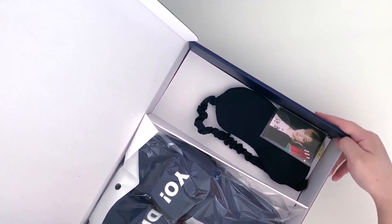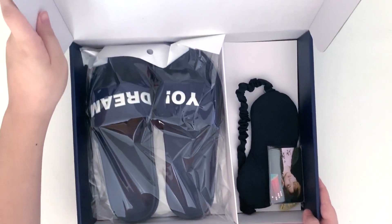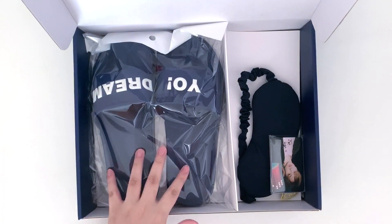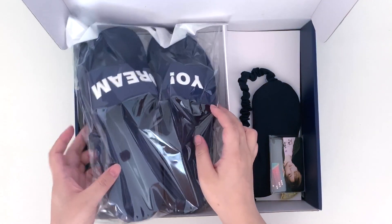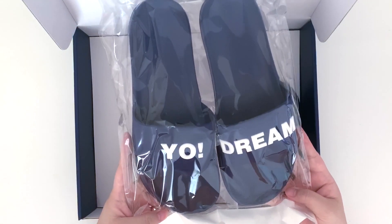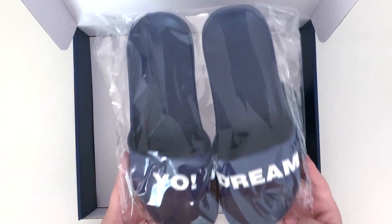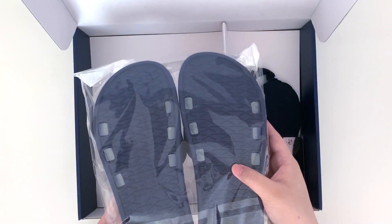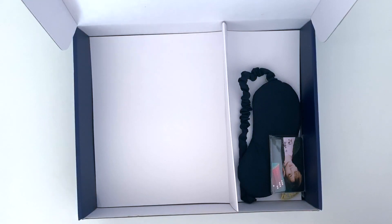So the box opens up like this. It comes with these slippers. They're a navy color and it looks like they are size 265, so I think that's the length of it. I heard it fits like a size 7.